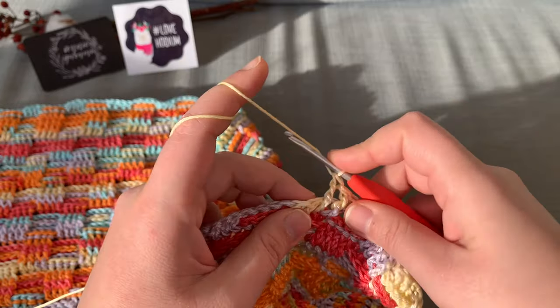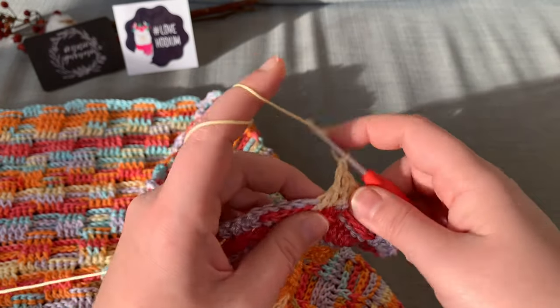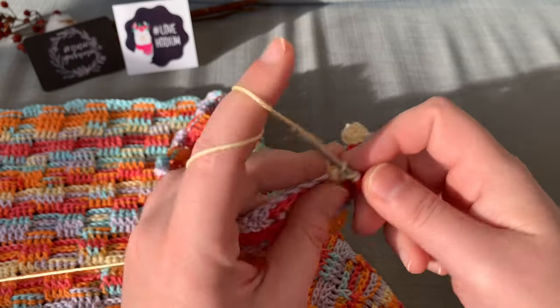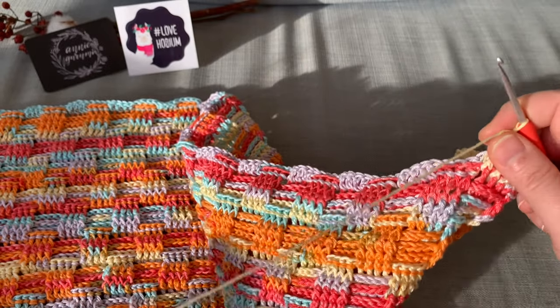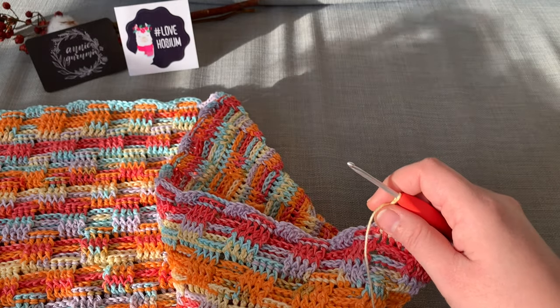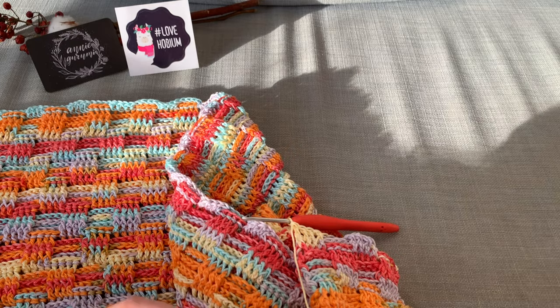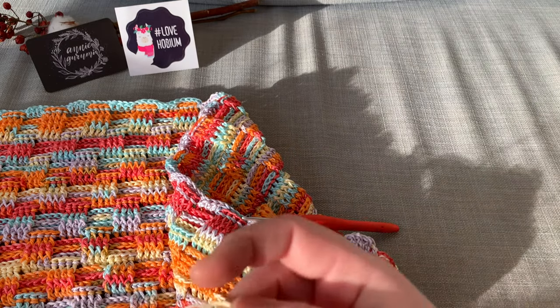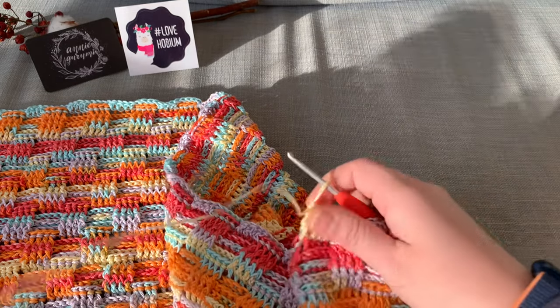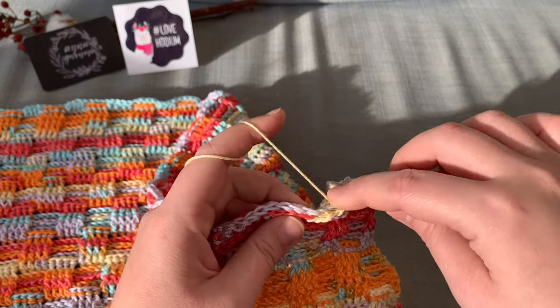I'm very excited about this because I was thinking, oh goodness, after like five episodes, if nobody ends up liking it, then maybe I need to reconsider and make a new plan. But that's part of getting better, right? Like evolving — seeing what people like, what people don't like, and then changing. So I'm very pleased that you like it.